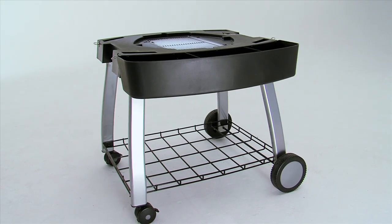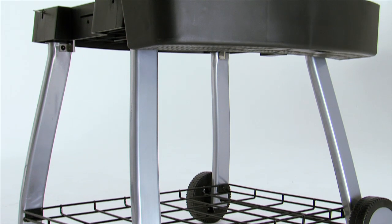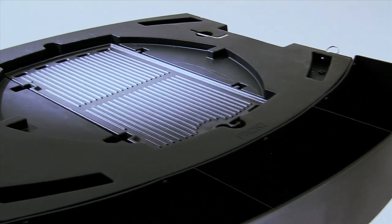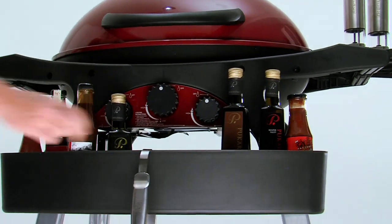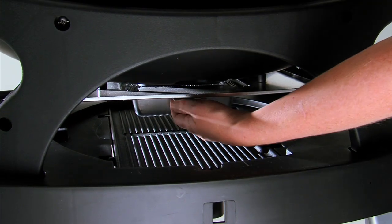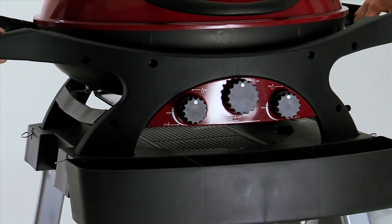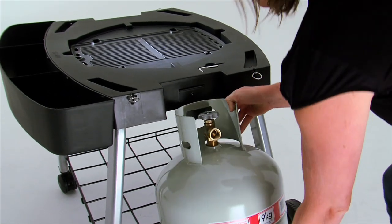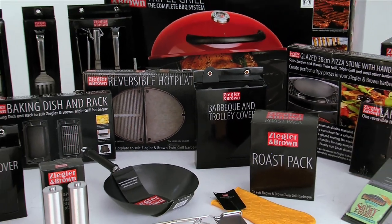The Ziegler and Brown optional mobile cart is a very sturdy unit indeed. Legs are fabricated from rust-proof powder-coated aluminium, and the table unit is moulded from a high-grade thermoset material. It features a very usable lower mesh storage shelf and a huge condiment tray for all your cooking essentials. An easy-access, easy-clean grease tray is located under the unit. The barbecue unit simply docks onto the cart with a set of spring-loaded locking pins, and the gas cylinder locates onto the side with a specially designed bracket, keeping the lower shelf free for extra storage.